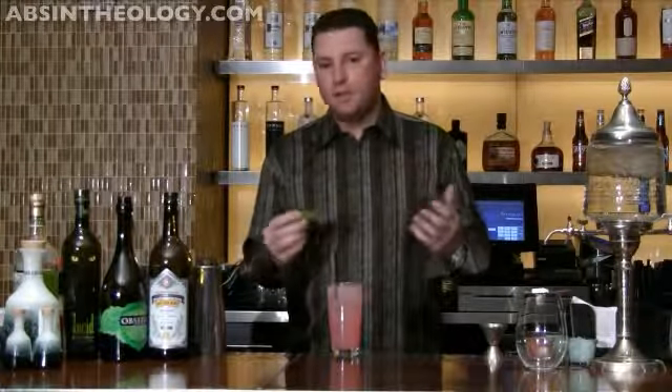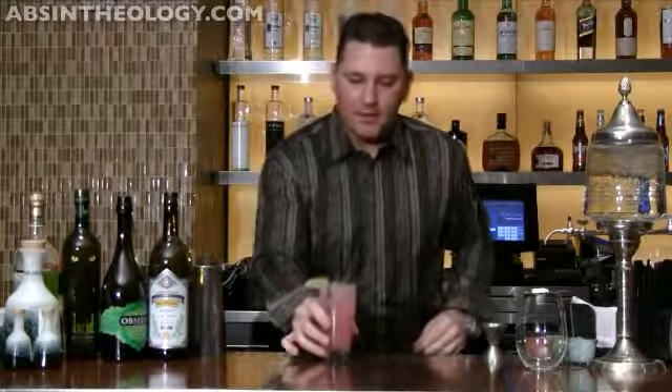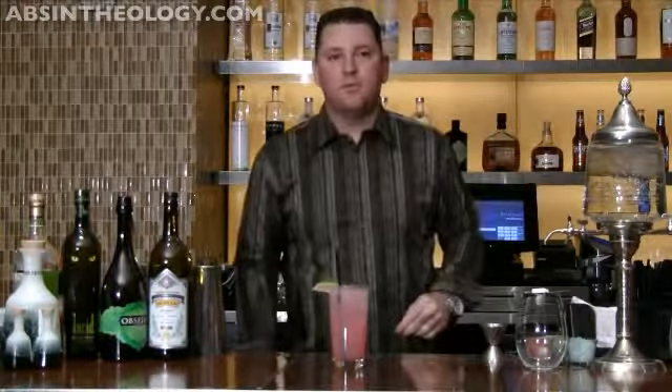Introduce them to the flavors they know — the tonic, the cranberry — and hey, try this with absinthe, it's really cool. I'm going to start with the lime, and that's the Green Tear Cocktail.